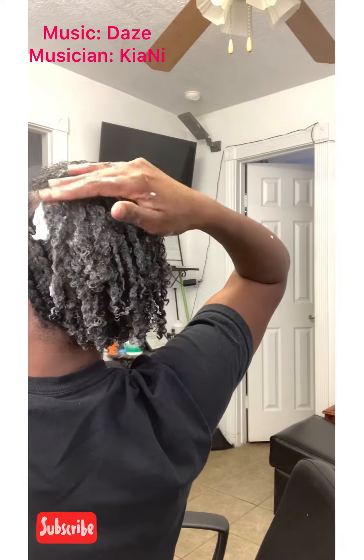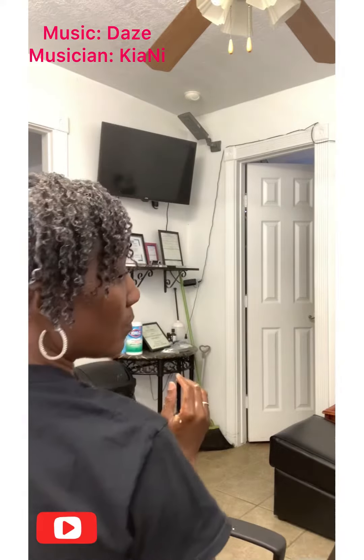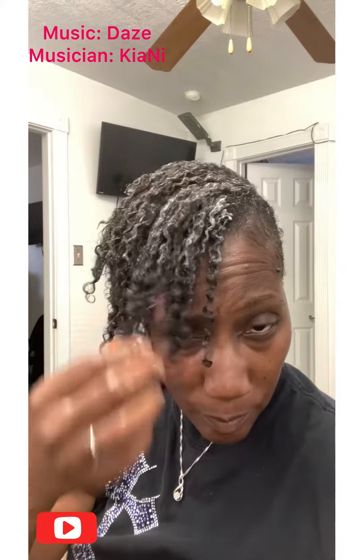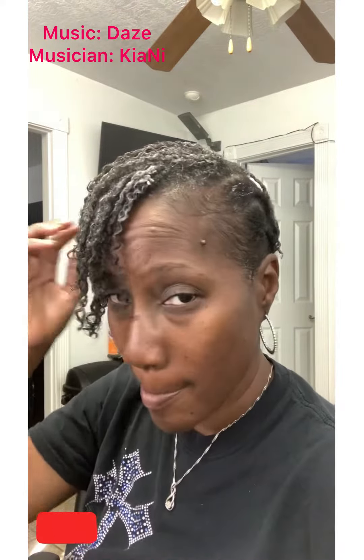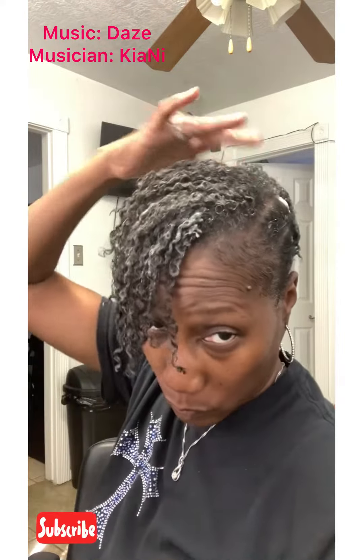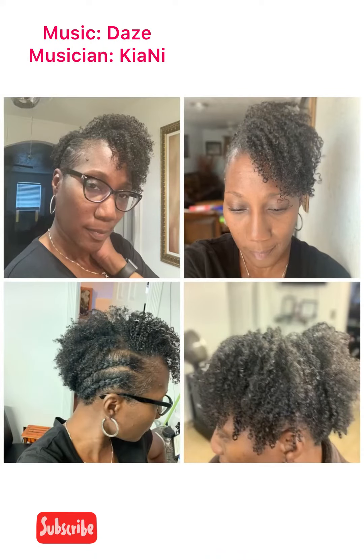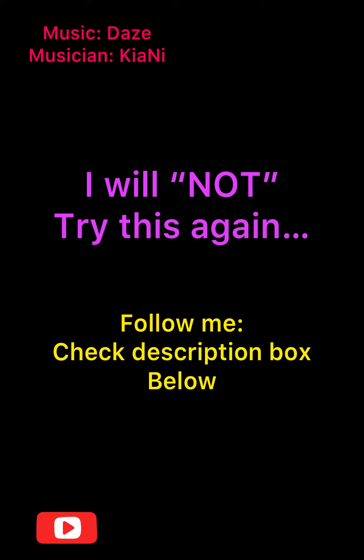I'm sorry for being out of frame and I'm sorry you can see that big glob of product. You will see at the end of the video what my hair looks like. Thanks for watching this video — I will see you in another video. Please follow me on all my social media outlets. Bye bye!